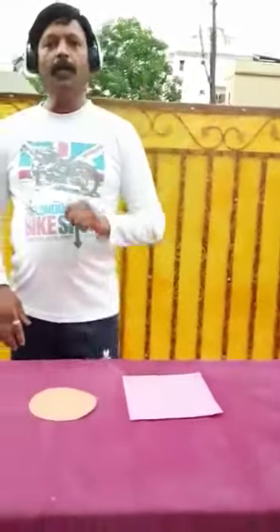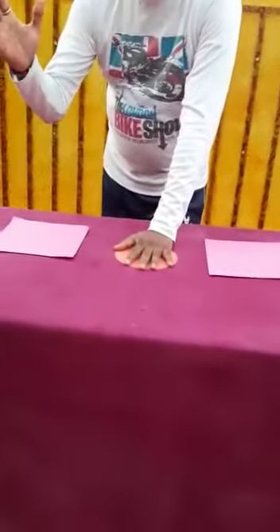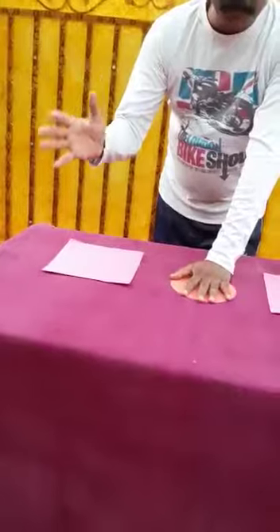This has to be done within 30 seconds with one hand — 30 seconds with the right hand and 30 seconds with the left hand. You have to count how many times you can do it. I have kept my left hand on the circle and I will be counting the number.